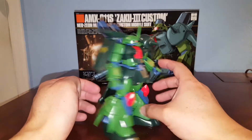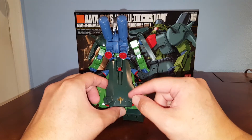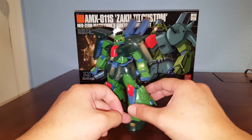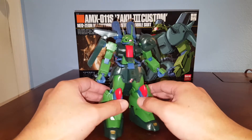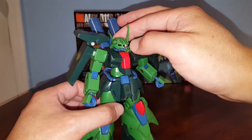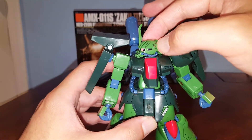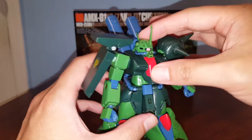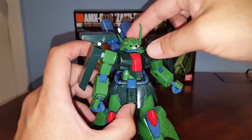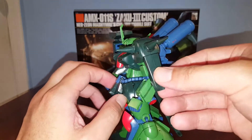The articulation is similar to the regular Zaku 3, but let me talk about the differences. This custom has a whole new back skirt piece with a Zeon logo — looks really nice. It's got added knee armor in red, which is new. The head is completely different; the other one has two fins sticking out on the sides, while this one has a more classic Zaku-looking head, which I like better. I also painted the Vulcan on the side of the head gold to make it more noticeable. It also has a more Zaku-ish shoulder armor.